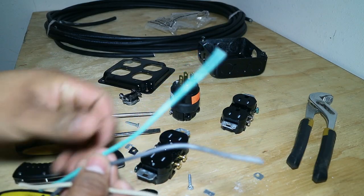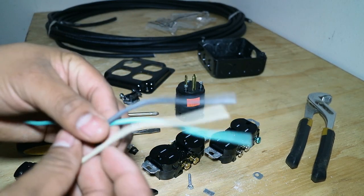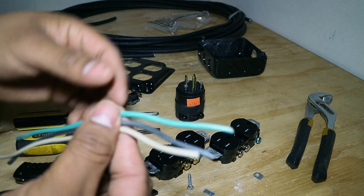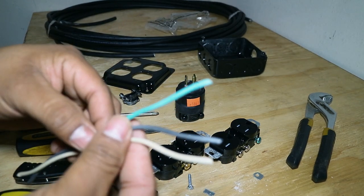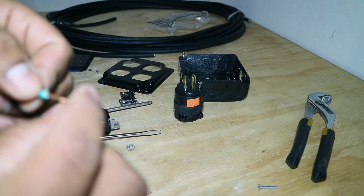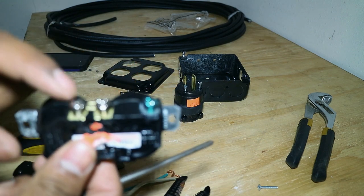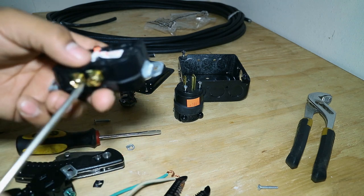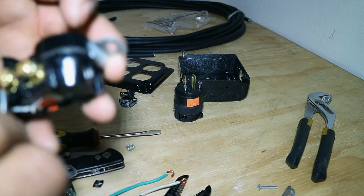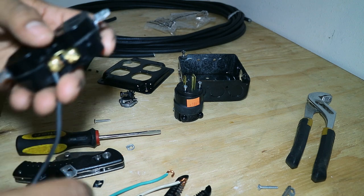These three wires are what you're going to use to connect from one outlet to the other. You want to strip about a quarter of an inch on each side — you don't need very much, play around with it to see what works best. Then you want to make about a 180-degree loop on your outlet. It's important to remember that brass is for black wire, and white is for white wire. Start with the brass and put the loop in the direction you're going to tighten the screw.